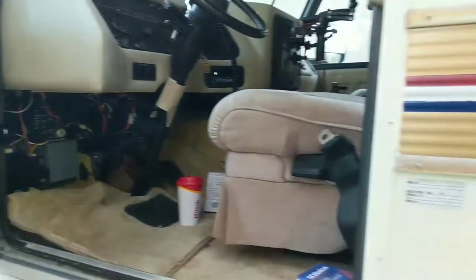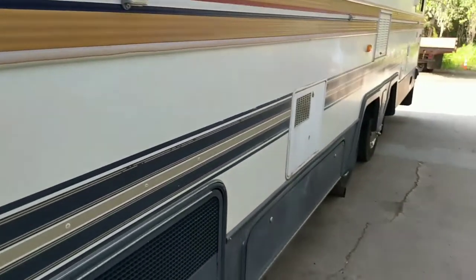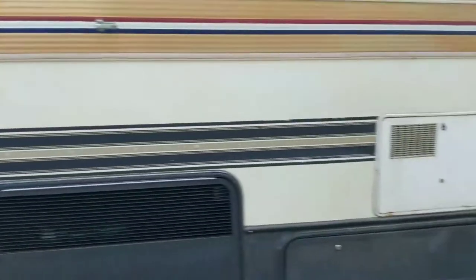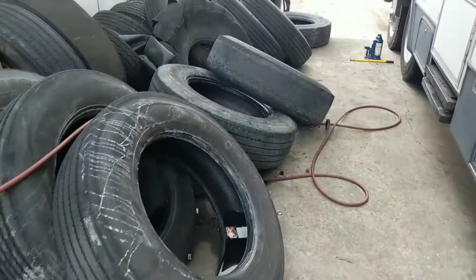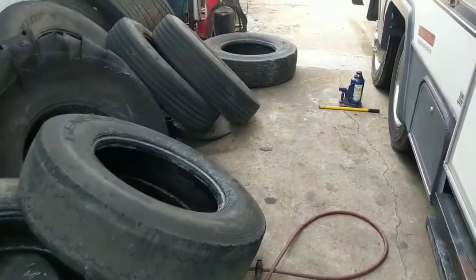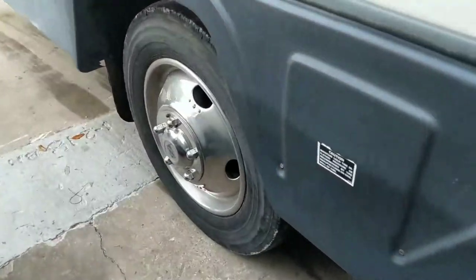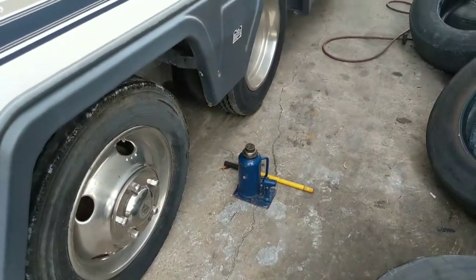But the first step before I could even go on my adventure is finishing up the tires today. Six new tires getting ready to get slapped on — they're gonna get slapped on the RV. Then I'll feel safe and comfortable going to do whatever it is I want to do.